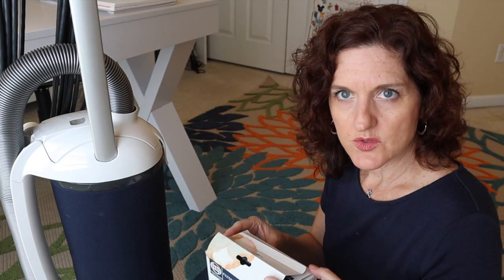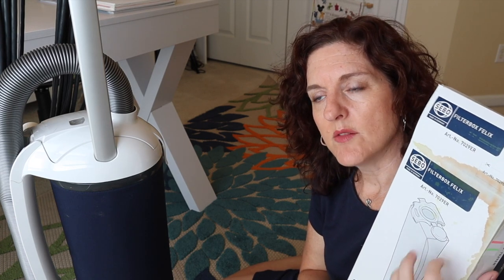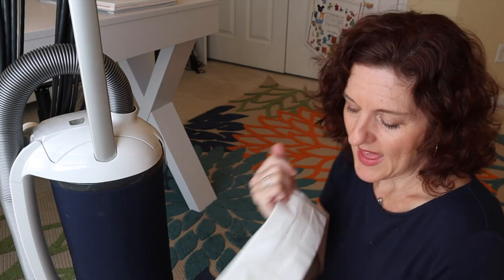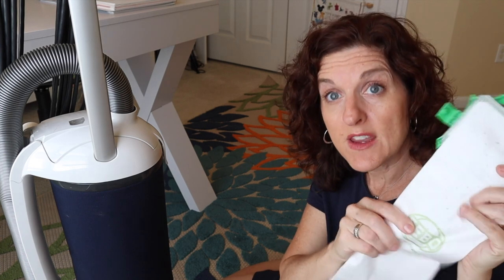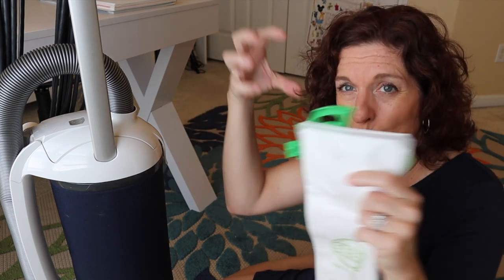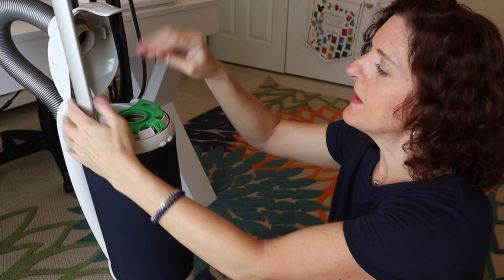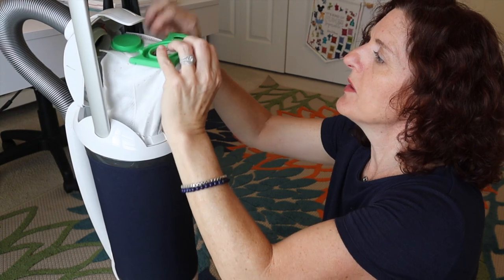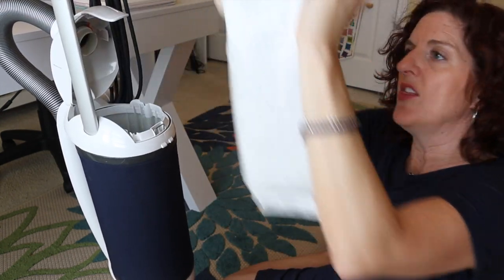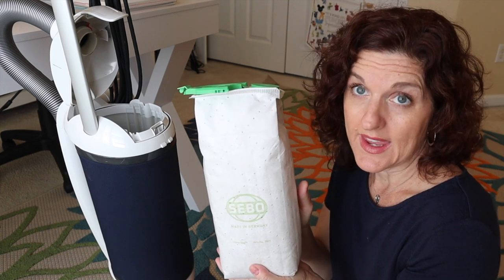I want to show you the bag, because a lot of Americans have had bagless vacuums for so long that a bag kind of freaks them out — don't let it. This is what the bag looks like. I prefer to buy the actual Sebo bags, though there are generic ones available that seem fine. It is a very strong material. I'm going to open it up to show you what the bag looks like inside, because I think that really shows how much it captures.